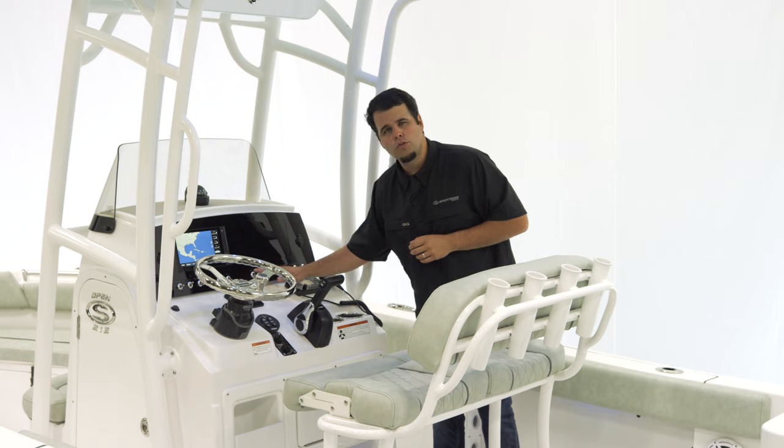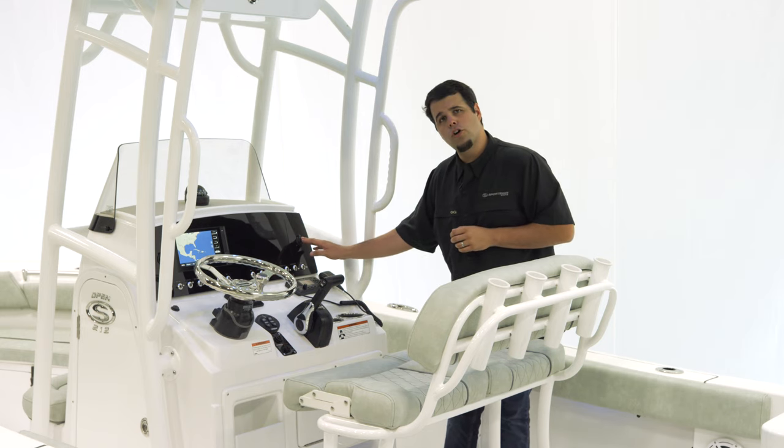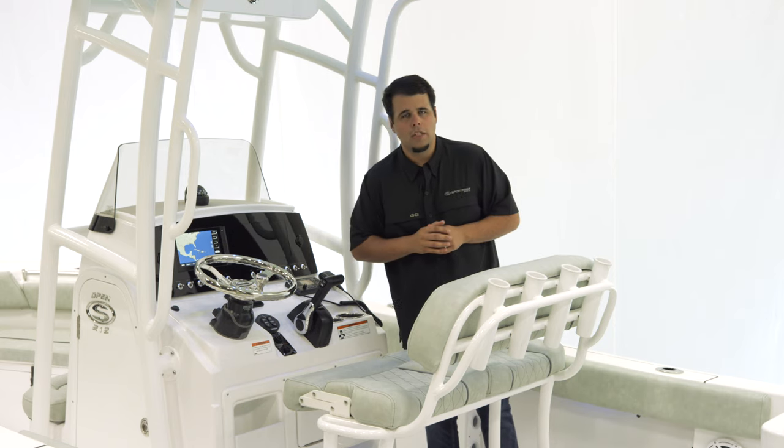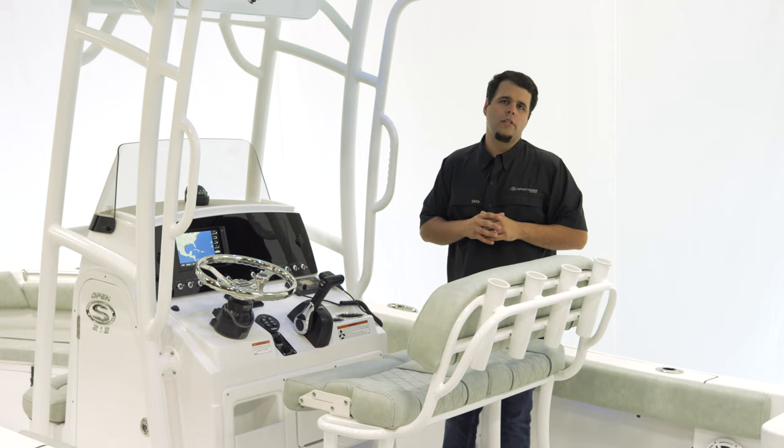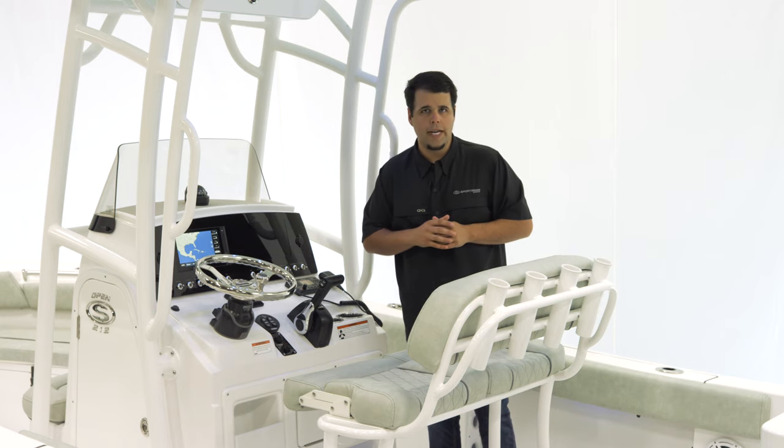The dash has built-in backlit 12-volt switches, two USB charging ports on the right, and a 12-volt receptacle on the left. If you want a little more real estate on your screens, you can get a second Garmin 942 on the right-hand side.